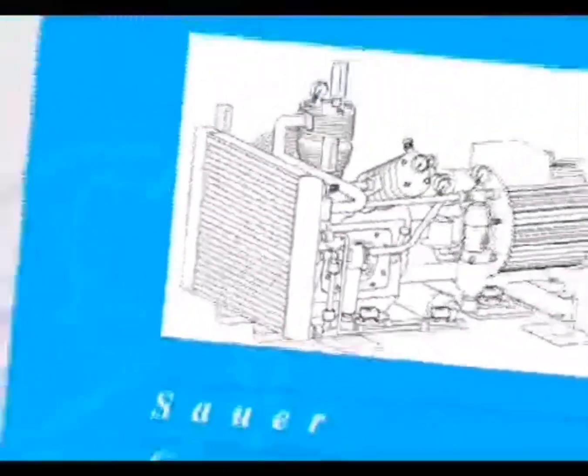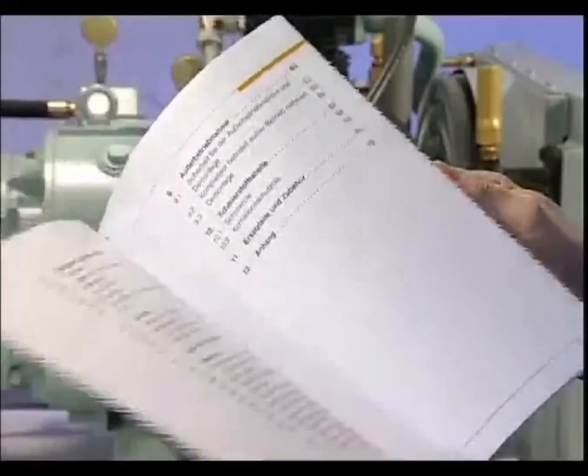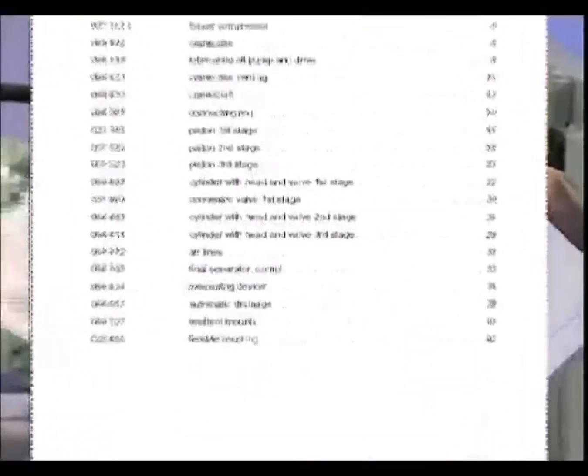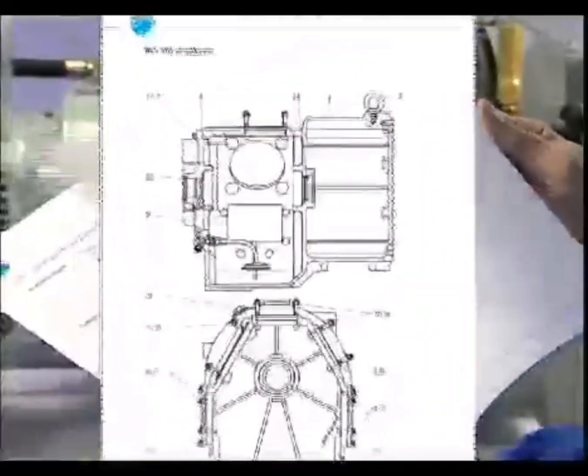The operating instructions, which must be permanently available, form the basis for all maintenance work. To guarantee component quality, and with it the safe function of the compressor, only use genuine components from Zauer and Zorn.